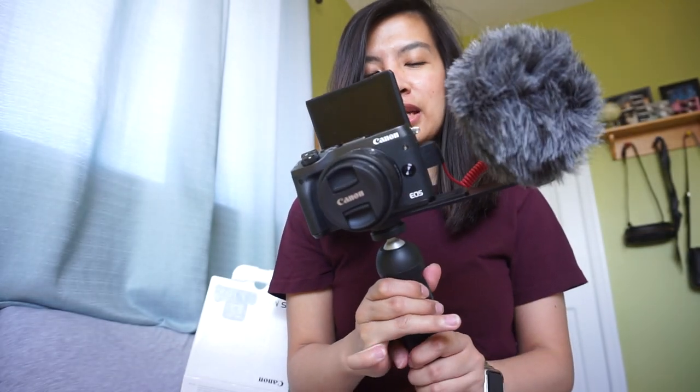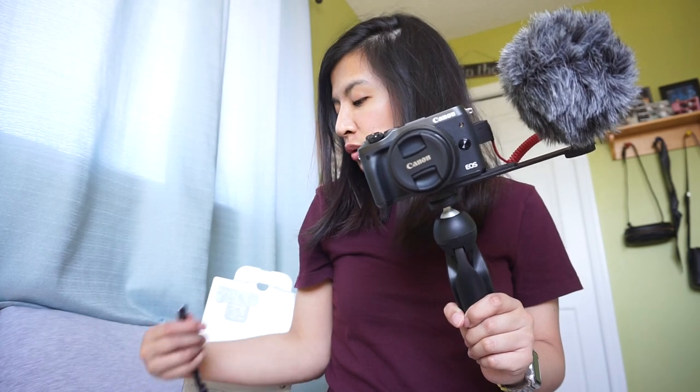I'm so excited to try this out — I just need to charge the battery. The original price of this camera was $1,149 and it was on sale for $599, so it was about 50% off, which is great. I've done a lot of research and a lot of people recommend it for vlogging. I still need to figure out how to attach the strap, but yeah — this is my new vlogging camera.